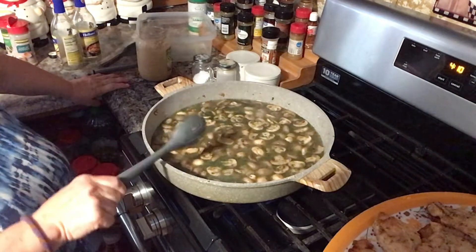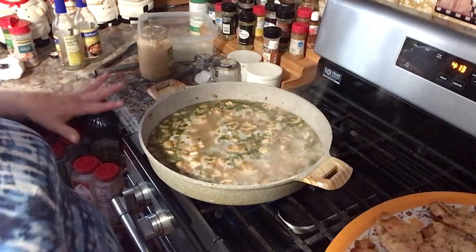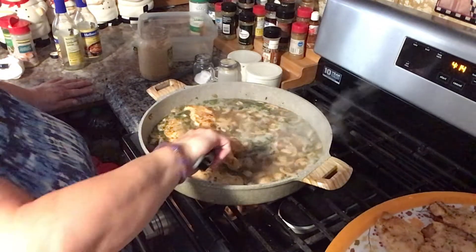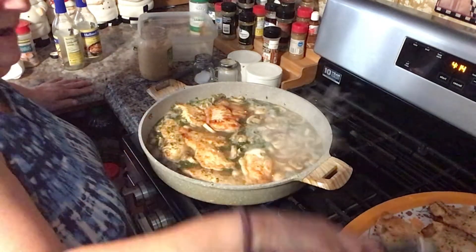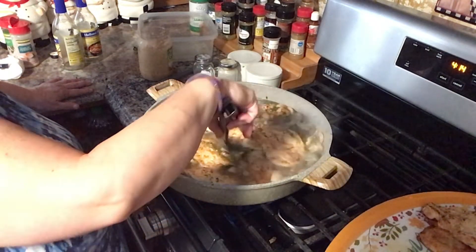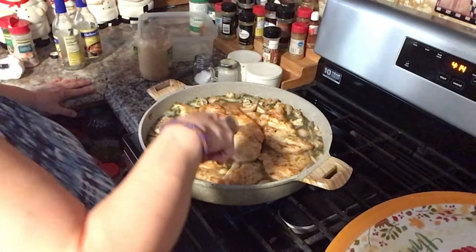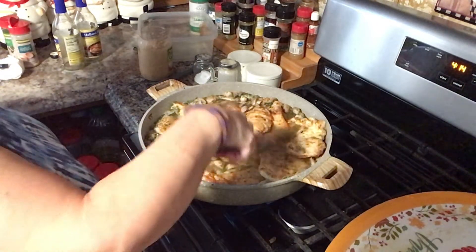I'm going to let this come to a simmer for just like five minutes and then I'm going to put the chicken in, guys. It's going to be yummy. See, it's just like simmering — this is when I want to put the chicken in. The chicken is going to cook in here about ten minutes. This pan is awesome, guys — I love it. Everything's going to fit nicely in here. After I get the chicken in, I'm going to put a little piece of butter in. I always put it towards the end because it gives it a little bit of thickness. I'm going to cover it up and let it simmer.